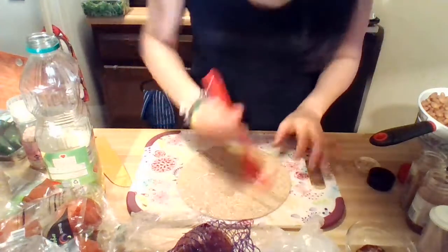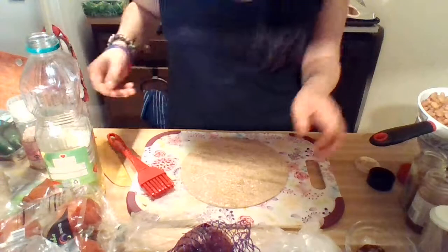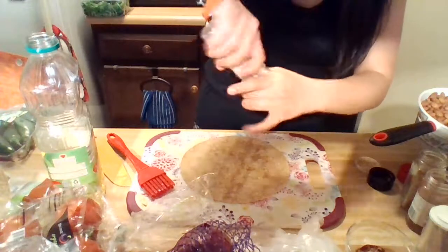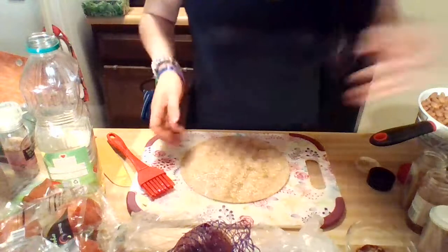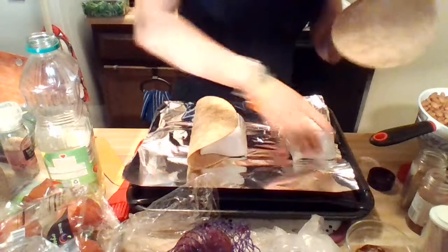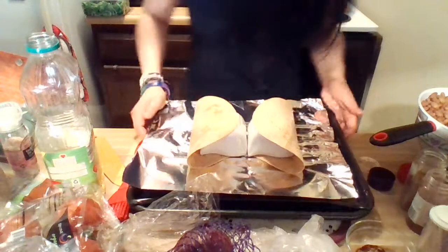The pineapple salsa is basically one part pineapples, one part cilantro, three tablespoons of red onion — I usually use a little bit more for the crisp factor — and then double the amount of tomatoes. The recipe calls for about a quarter cup of pineapple, but we're going to double that to a half cup because this salsa is really good.